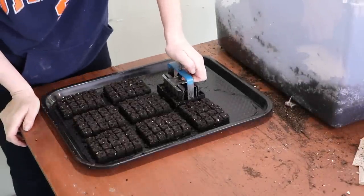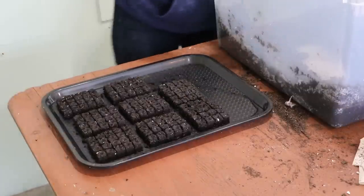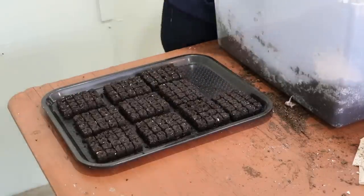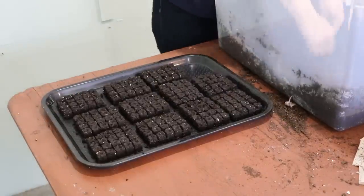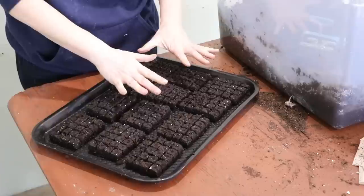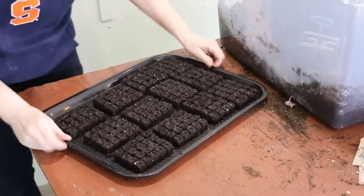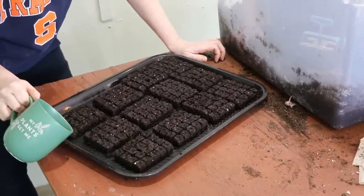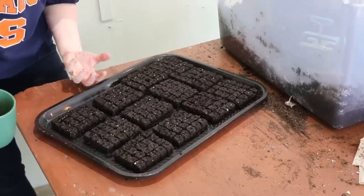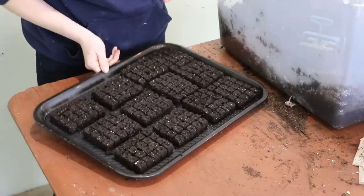You just push and pull and you make perfect blocks. A lot of times people ask me how I water soil blocks — honestly it's super simple. You just water the tray. I'd pour water right here and it just disperses around the tray and soaks up from below. After a few minutes, if there's any water left in the tray, you can just drain it out.